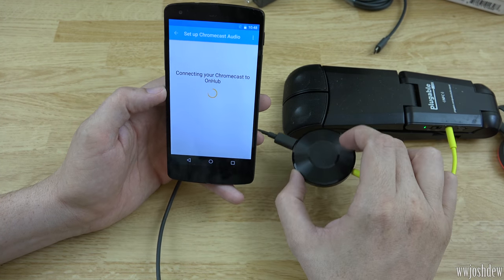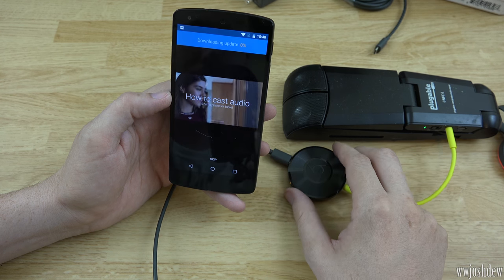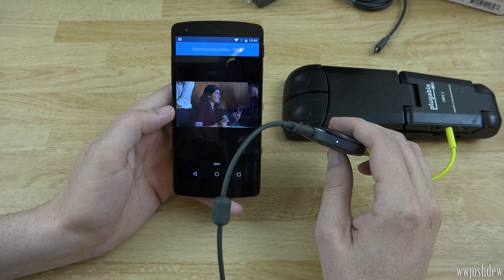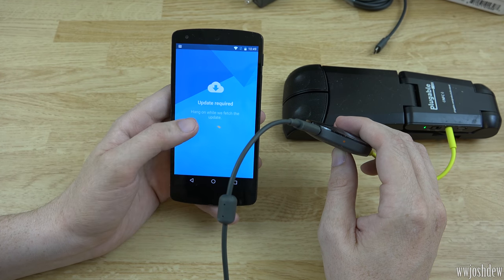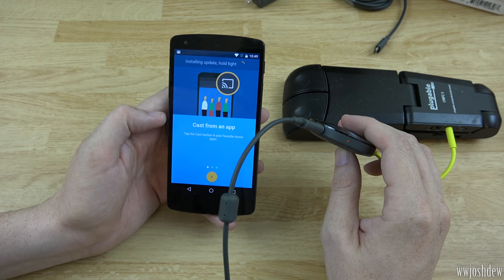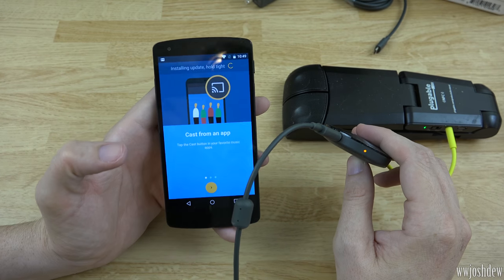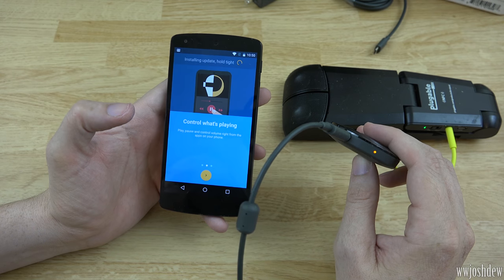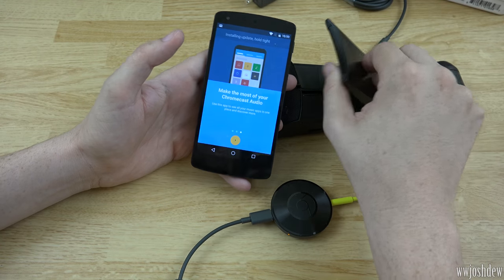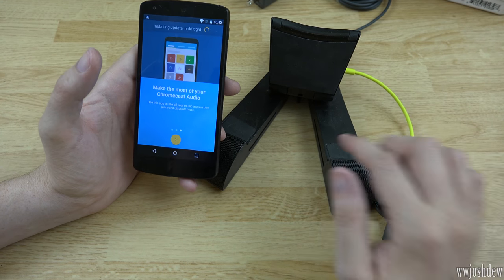Now the Chromecast Audio is talking to our router, connecting to it. It went online and is downloading an update already. We'll skip the intro and go to the Chromecast next. It hit 100% so I hit skip — now it says Installing Update, hold tight. This is just like streaming video to your TV but now you're streaming audio to whatever speakers are hooked in. This is a neat little speaker system from Pluggable — I did a video on it before. It's pretty loud and I really enjoy this unit.